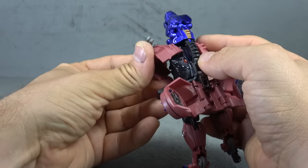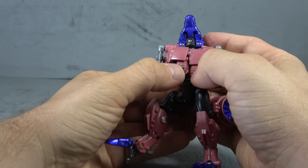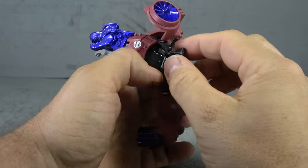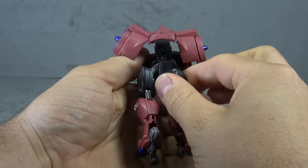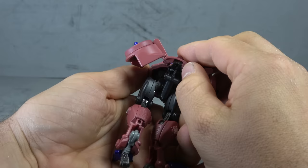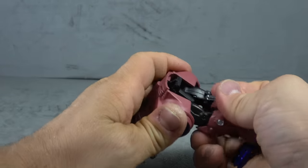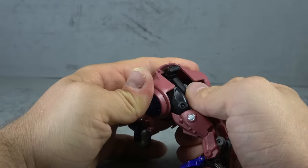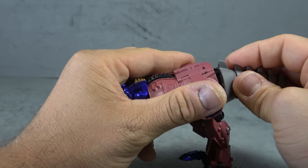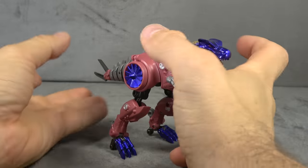Then flip this flap — it's going to encapsulate the side here, same on the other side. It's just a matter of finagling it to line up properly. Take this side flap and maneuver it around to the back, which will peg into the back of the pelvis. Then this piece comes down and pegs in, and the two side things come around. Have the legs forward and there's where the tail will plug in.